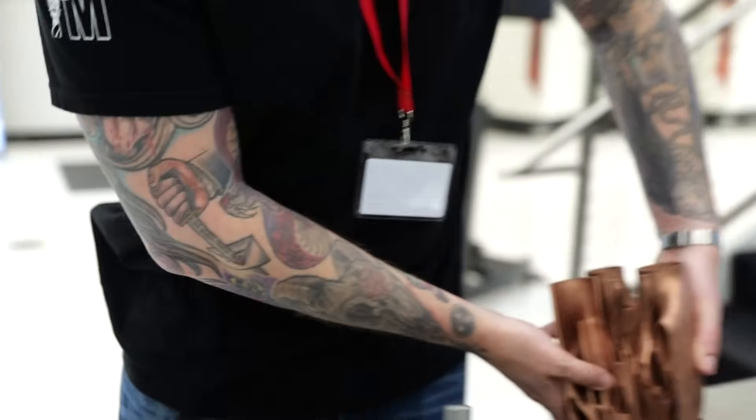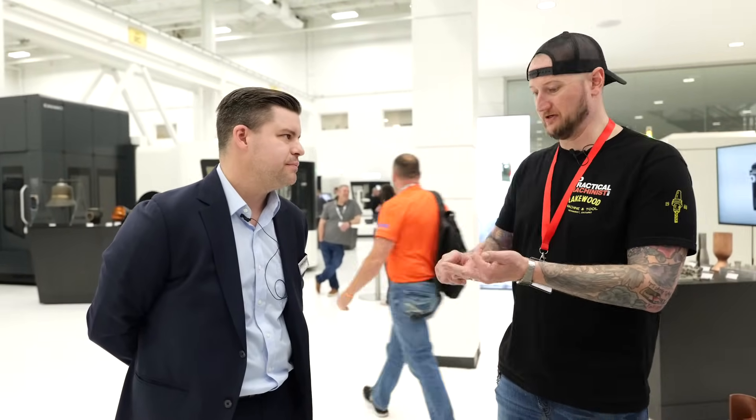That's one thing we talk to customers about a lot — they bring us a widget and say, 'Hey, we've made this on a CNC machine, can you print it?' We say we can, but maybe we shouldn't. Maybe we think about different ways to design it, or different ways to enhance that part with this new technology to make it worth printing. Make it strong where it needs to be, hollow where it doesn't — reduce weight, increase strength.